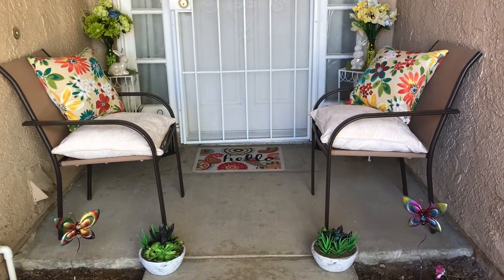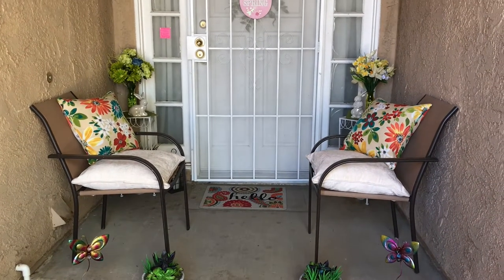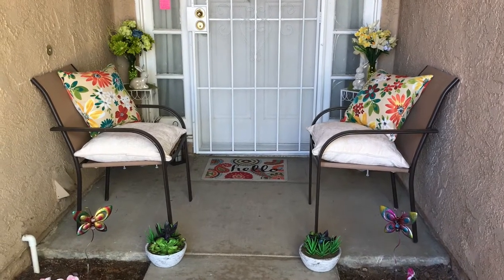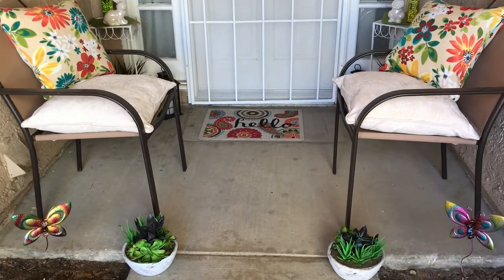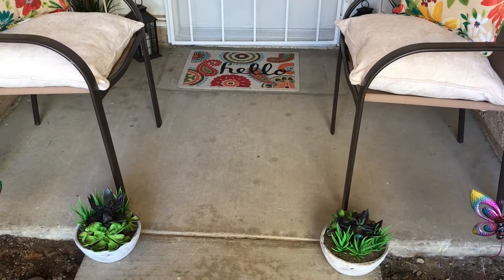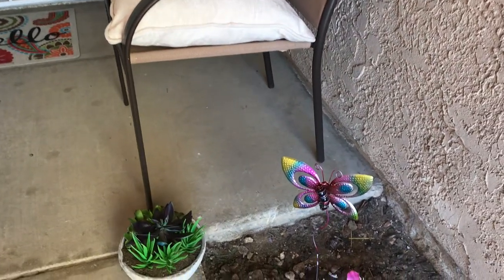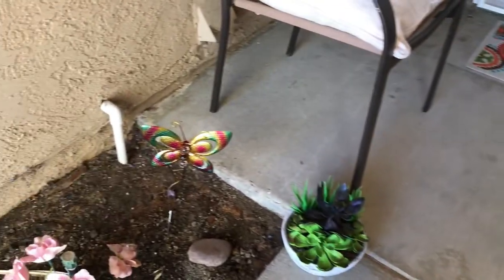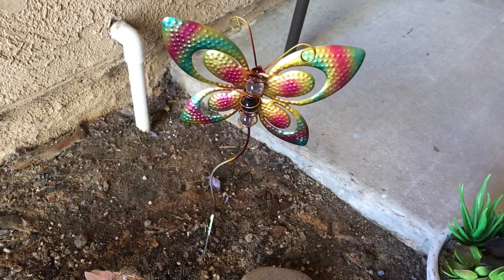I'm going to take you in so you can see everything up close. This is the way it looks — I have finished it. I think it turned out really cute, very springy, very colorful and bright. As I move forward, I have these two succulent plants on the ground. And over here, here's a butterfly stake on the ground — I just love those. And there's the other one. Too cute.